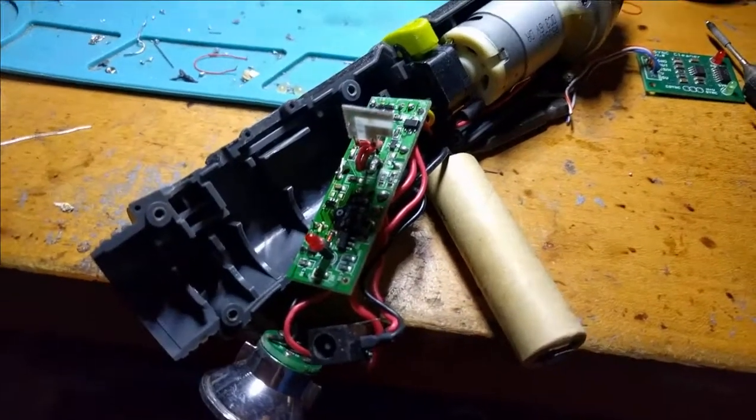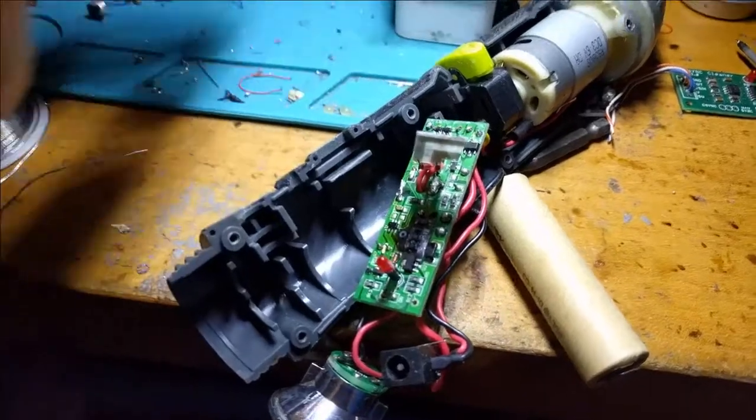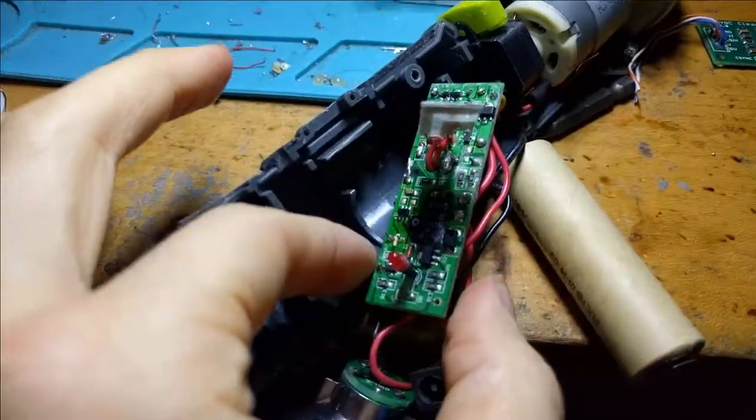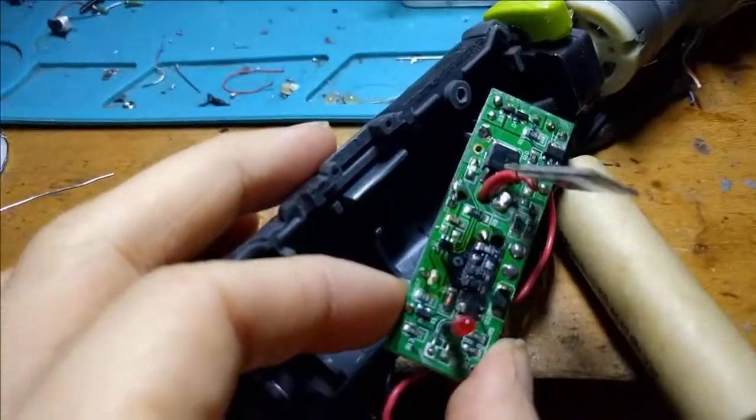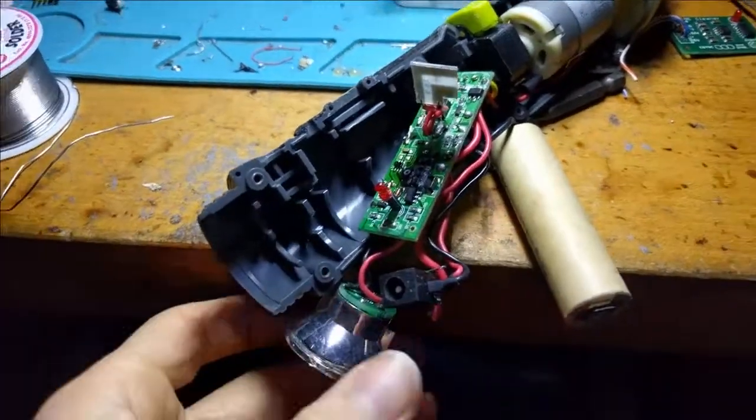Hey folks, SigasonicFan here, and today I am exploring something that has produced the magic smoke. Oh my gosh, how bad does that look? You might be surprised at what caused it.